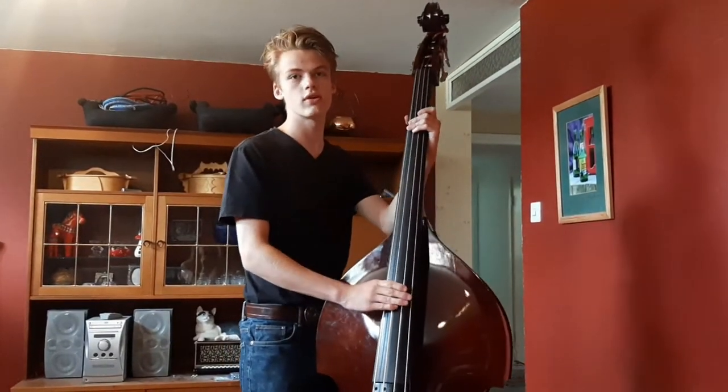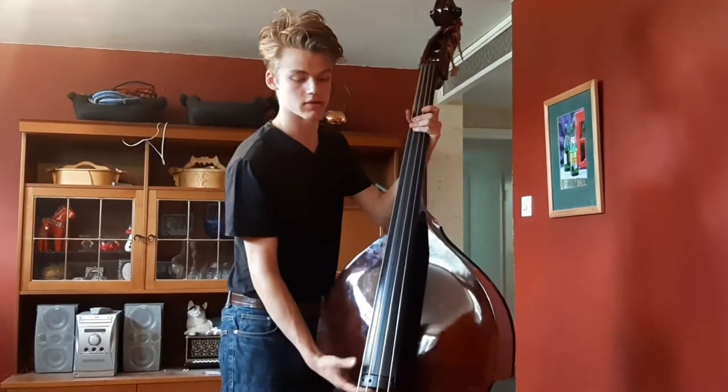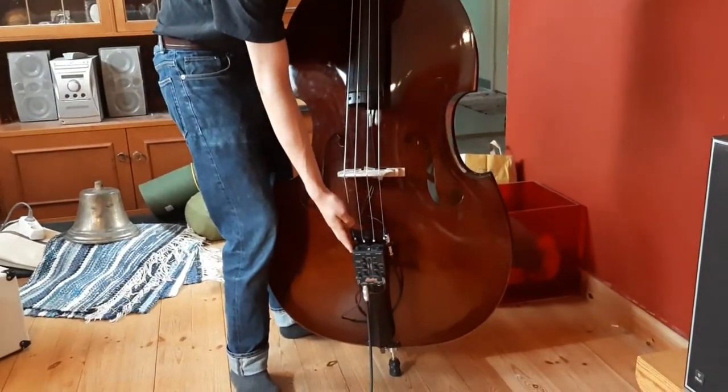Hello and welcome to a quick video about double bass gear. I'd like to talk about magnetic pickups, string bumping, and how I plug my magnetic pickup into a Shadow Rockabilly Pro system.